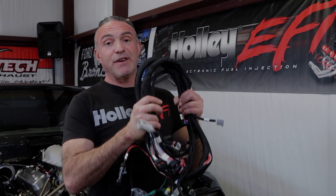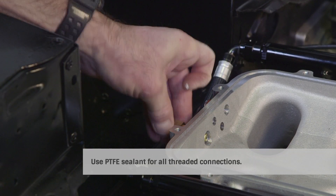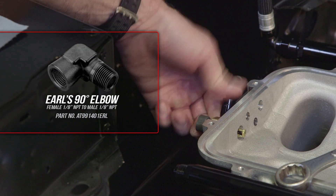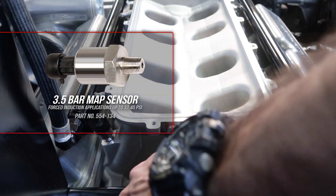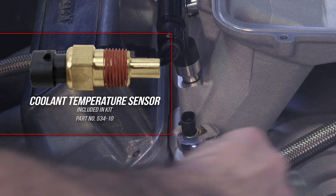Before we get started fishing our main harness through the firewall, let's get all our sensors installed. Let's start with our manifold air temperature sensor — make sure not to over-tighten it. For extra clearance, we used one of Earl's 90-degree adapters for our MAP sensor. We installed it face down and then installed our sensor. There are also two coolant ports on either side of our HiRAM manifold; we used the one next to the thermostat housing.